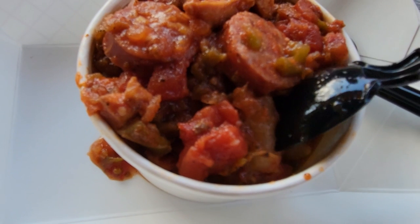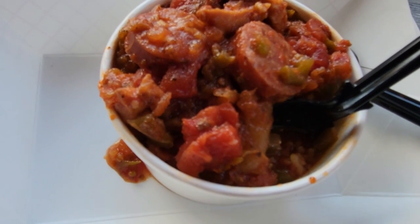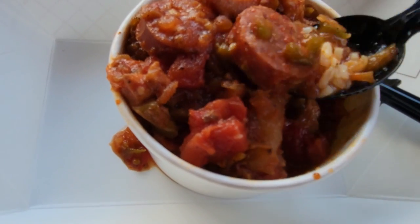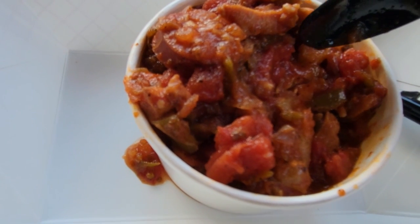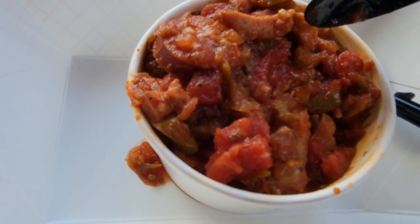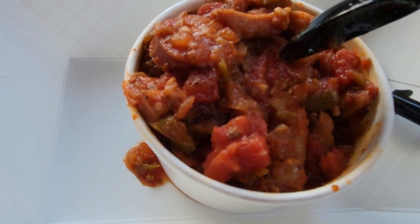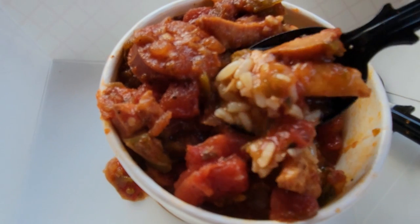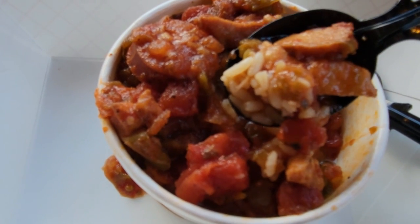The first bite tastes pretty good. It just has a strong stewed tomato taste, and I can taste the bell pepper in there. The sausage is pretty good too — it's tender and doesn't have a very strong flavor, which I like. It just tastes like a tomato stew sort of. It's good.